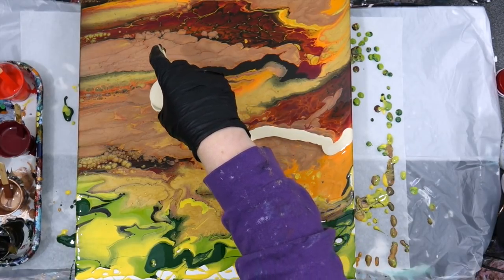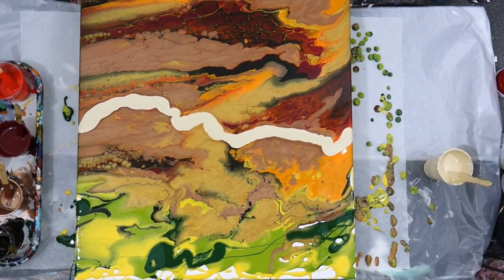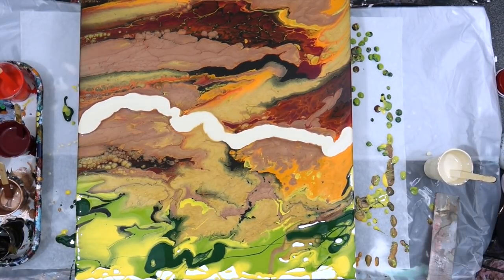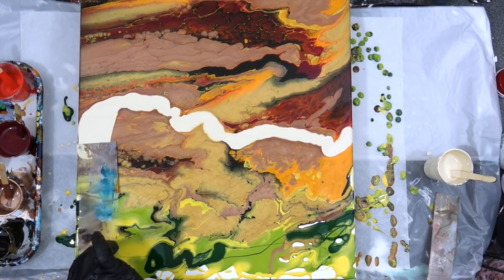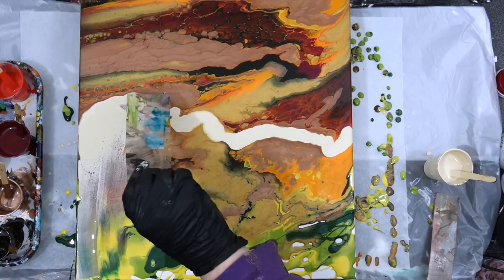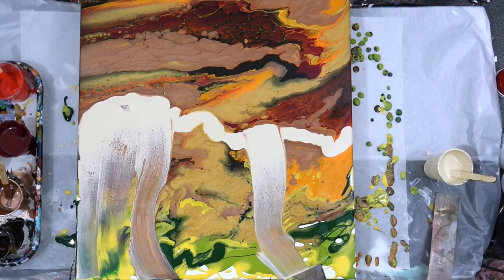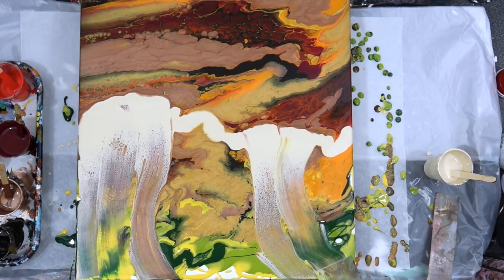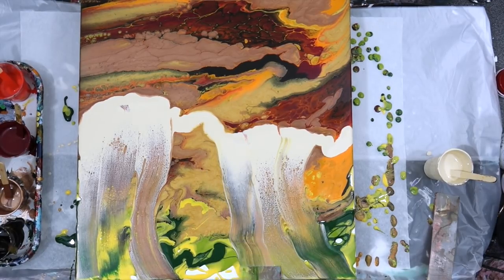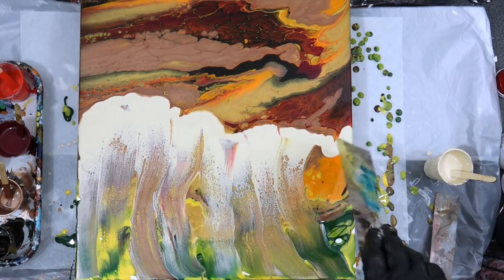I wanted to address something that came up yesterday in a comment. It made me think you guys may not always understand what I'm saying because you don't know me as a person, but I just want you to know I'm not trying to be uppity in any way when I suggest that you learn your medium, learn your paints, and learn how they work with each other.